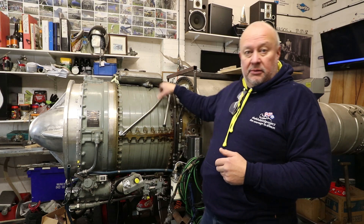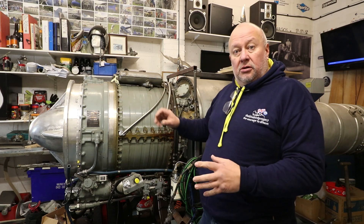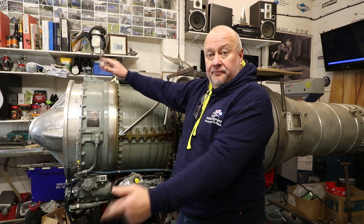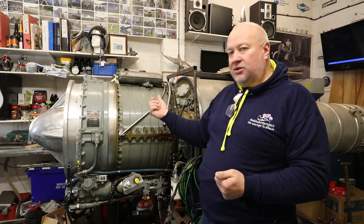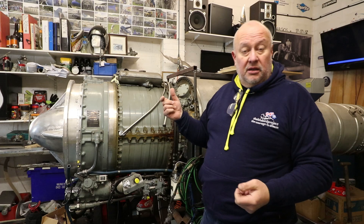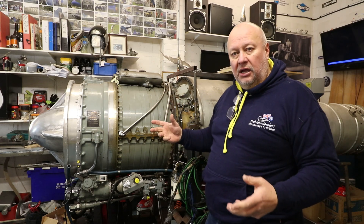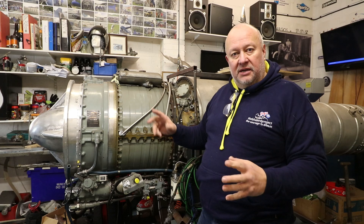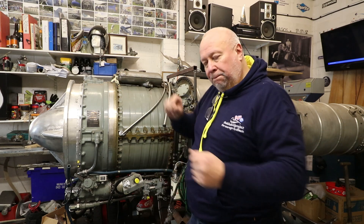The blades at the front are going a bit slower than you want them, the ones at the back are going a bit faster than you want them, and the ones in the middle are in the Goldilocks zone. But you can't just build it bigger, because if you do that you've got big heavy blades — long blades. They're going to stretch at the speeds this rotates at, try to scrape around the outside of the case, tear themselves out by the roots, and the tips are going to go supersonic.